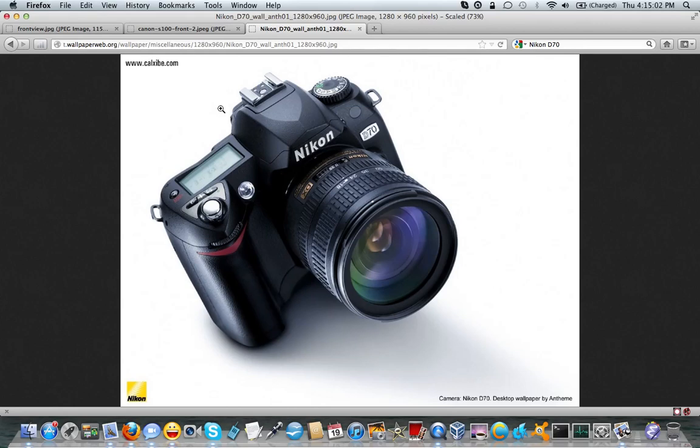I went out and immediately bought a filter for it and got a spare battery pack. This camera is just fabulous.